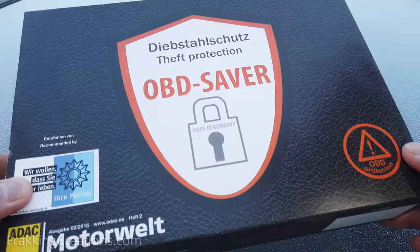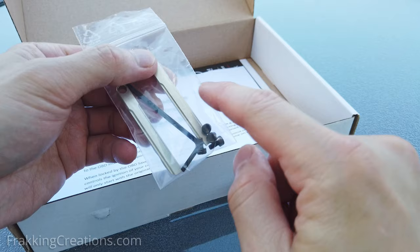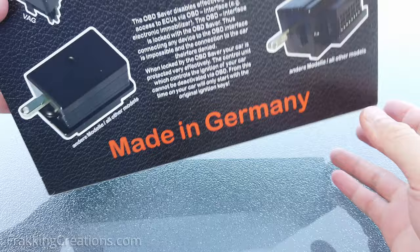This model is for Mercedes-Benz. You get the lock mechanism, two keys, an Allen wrench, four hex screws, a key code card, and installation documents. Check out our video description below for where to buy these, and also to see all the car models that are supported.